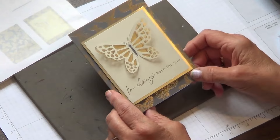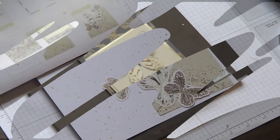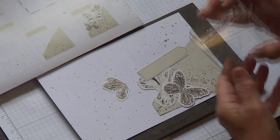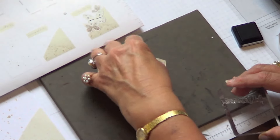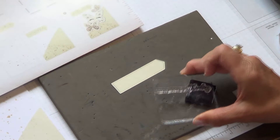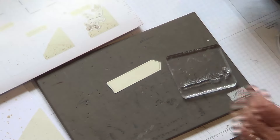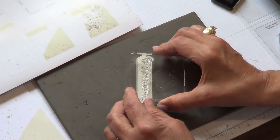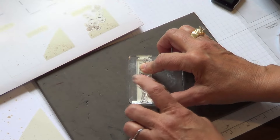I hope I never have to send that to anybody, but I sure am ready if the need should arise. Let's get on to card number two — it looks like it's going to be a lot of fun. We are doing a little bit of stamping for this card, using the sentiment that says Everything will be okay.